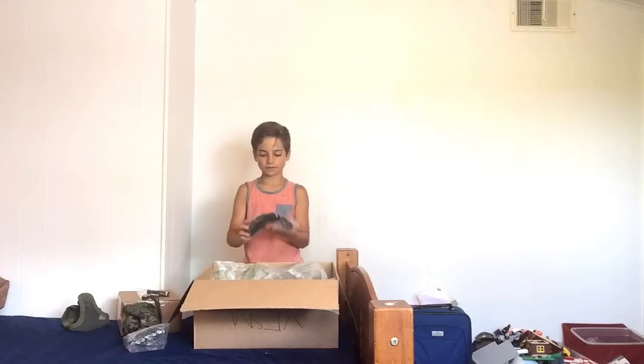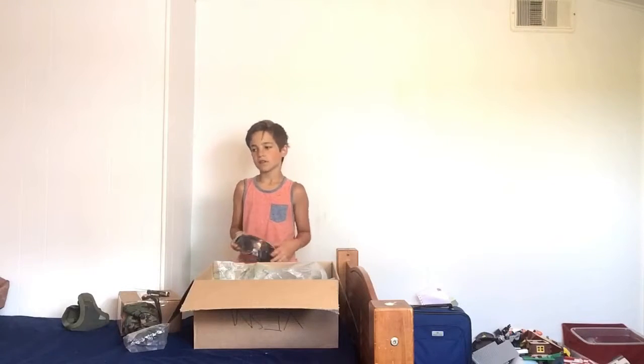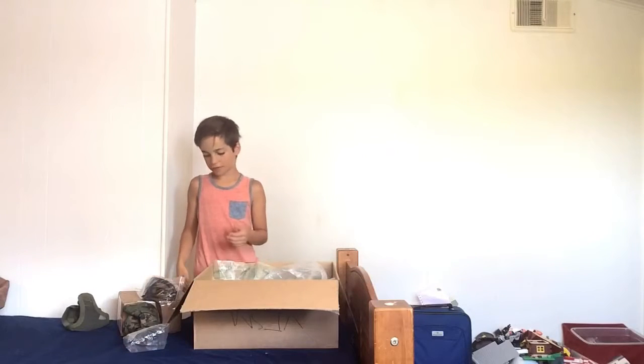Next up we have my full seal goggles. The reason why I chose these is because they are full seal, they were the cheapest ones I could find, and they shipped very fast.